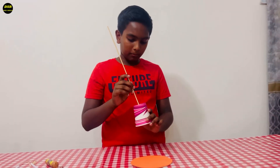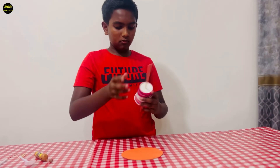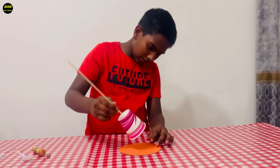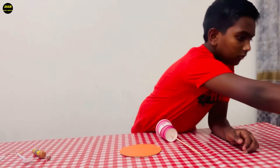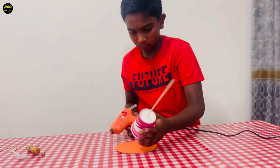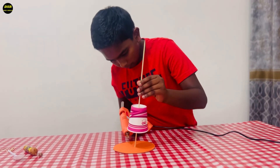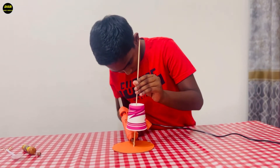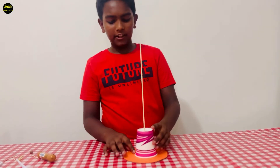Now I'm going to put a hole through a cup. I'll stick it over here using a glue gun. Now I have sticked the cup also to the platform.